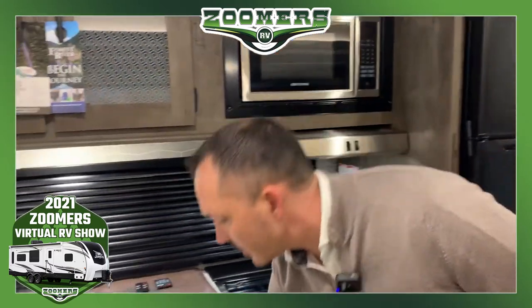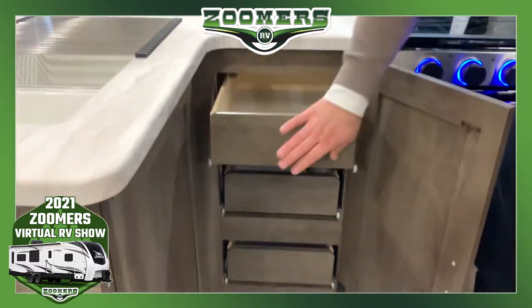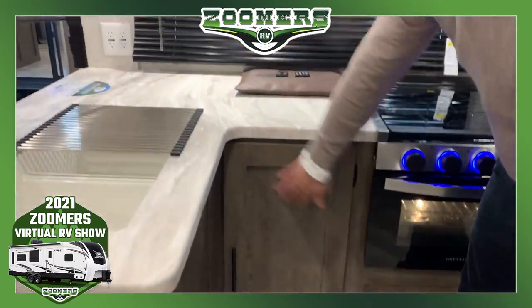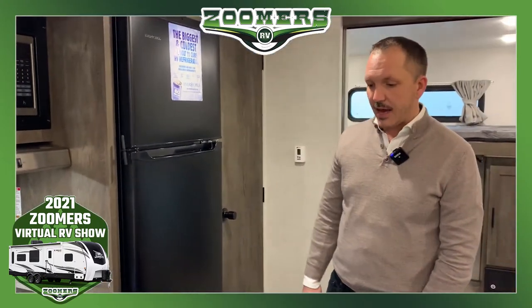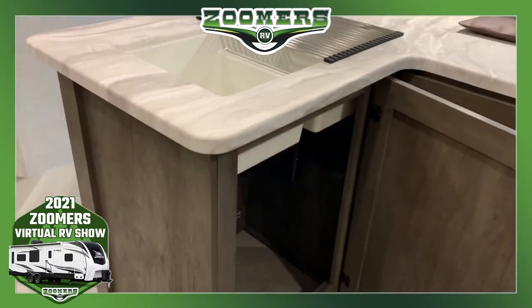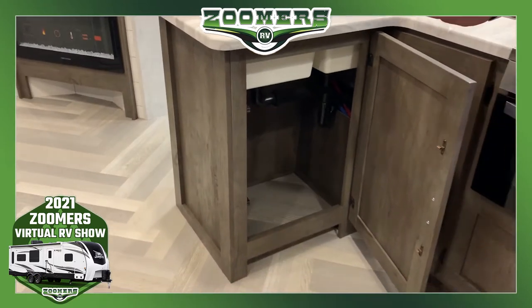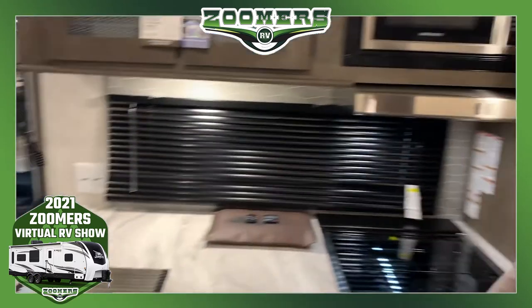Here's another neat thing — we call this the easy drawer system. We cover it up with a big face cabinet door, and we always give you a spot for a trash can. It's odd, but you'd be surprised how many brands don't actually give you a dedicated spot for the trash can so you don't have to put it out in the main living area.